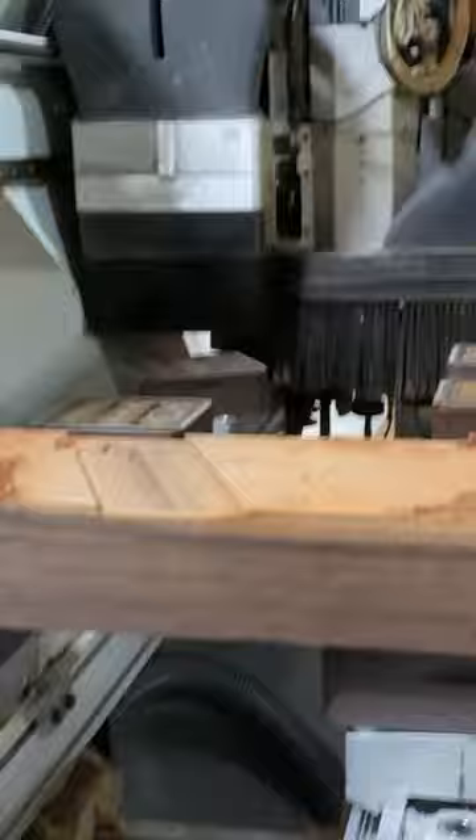Once the smaller pieces are cut to size on the CNC machine, we use some maple dowels and Titebond III to glue everything together.